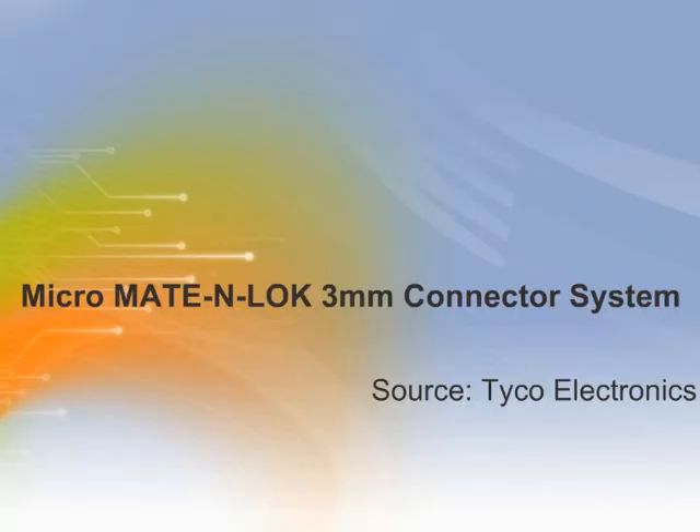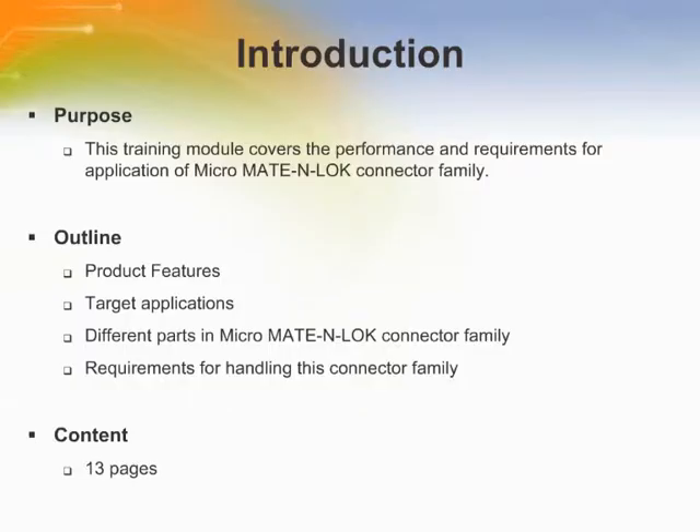Welcome to this training module on the Micro Mate and Lock 3mm Connector System by Tyco Electronics. This module covers the performance and requirements for the application of the Micro Mate and Lock Connector Family.